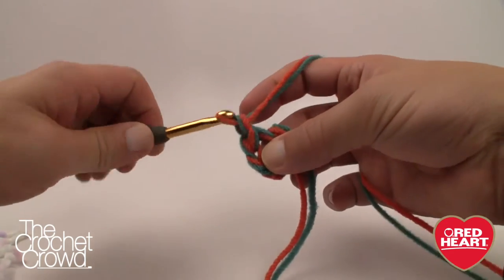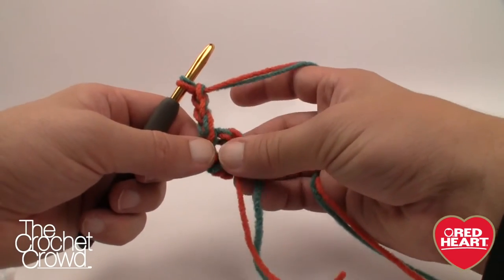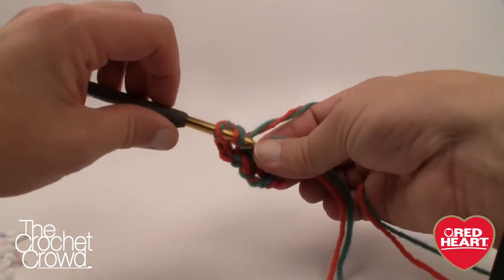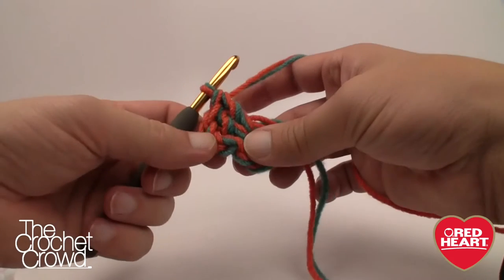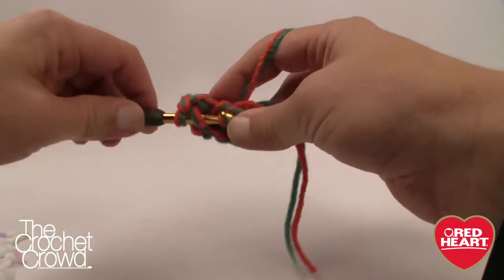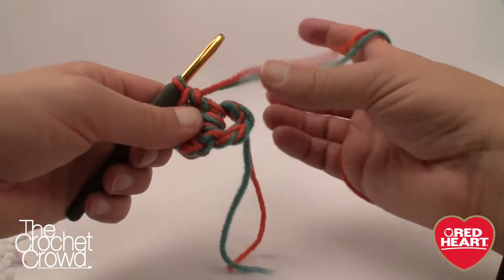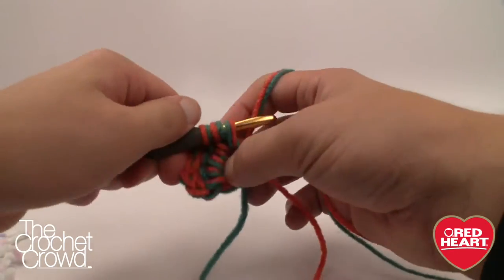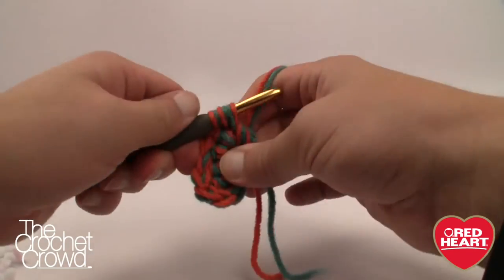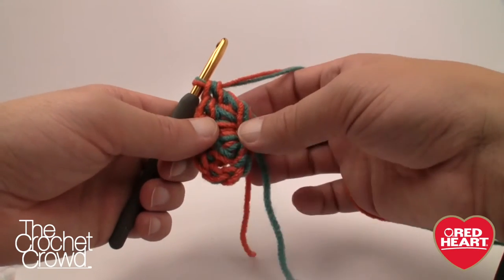Round one: chain three — this counts as a double crochet from here on out. Put 11 double crochets into the center of that ring, which will cause it to rotate around. Remember the chain of three counts as a double crochet, so you should have 12 total by the time you get all the way around. Join with a slip stitch and place a stitch marker to help track your rounds. Please make sure you have 11 double crochets plus the chain three for a total of 12.